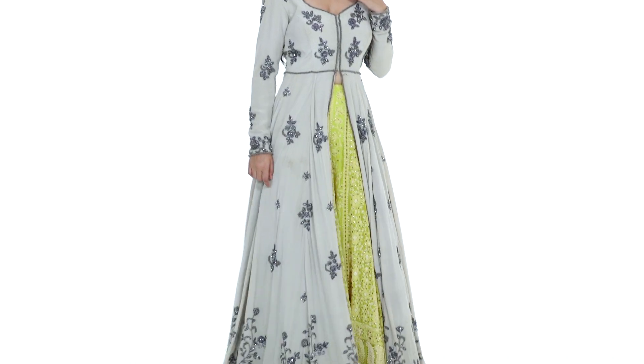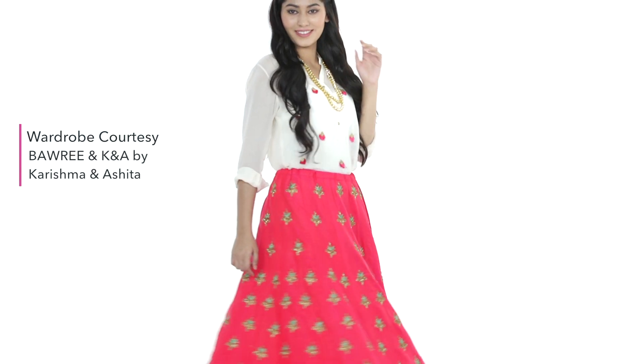Hope these tips speak to your lehenga loving soul and inspire you to be experimental and get complete value for the money you've spent. Until next time, stay tuned and stay Glamrs!